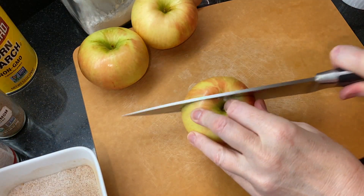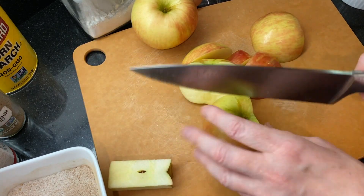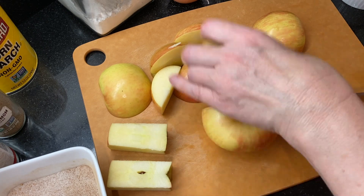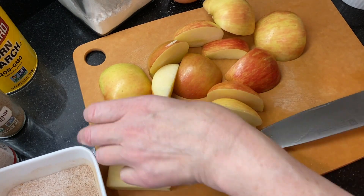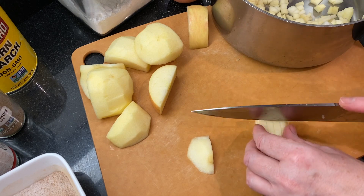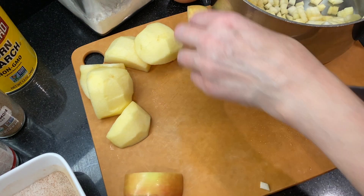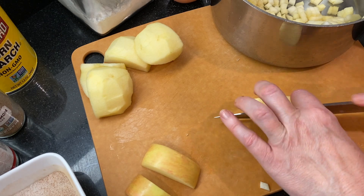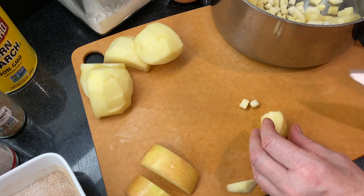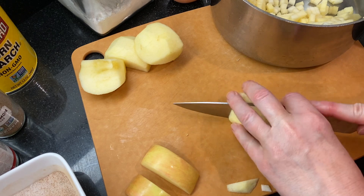Next, to chop the apples: I've got three apples here. You'll want to use a crisp apple with a really strong apple flavor — I think these are Honeycrisp or Pink Lady. Cut them into a small dice, about a quarter of an inch square. Feel free to cut and core them your favorite way; you can leave the skin on or take it off. Add the cut apples directly to the medium saucepan you'll be using to cook the filling.